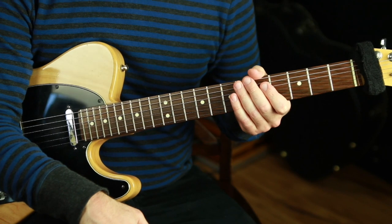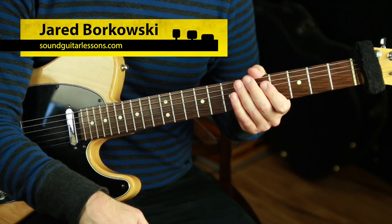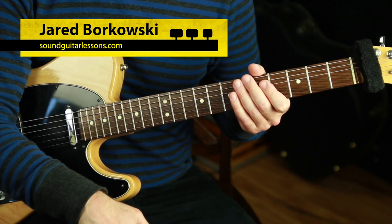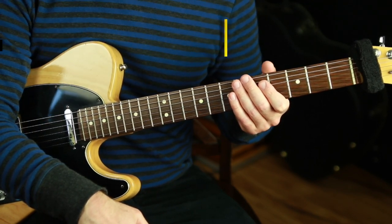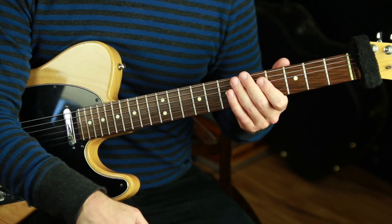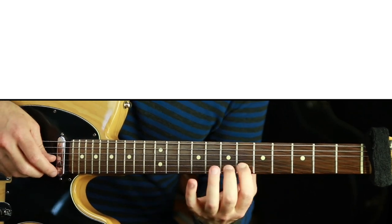I'm Jared Borkowski from soundguitarlessons.com where I teach how to go deep on the guitar and become proficient and fluent — have more creative control, express ourselves more freely, feel like real musicians. If you're new here, welcome, please subscribe and hit the bell. I have new videos every week. Let's get started.